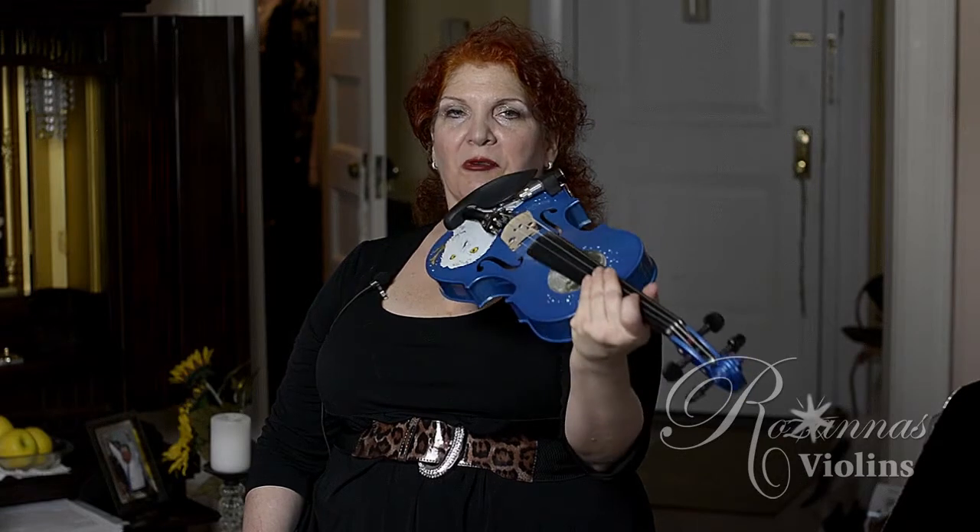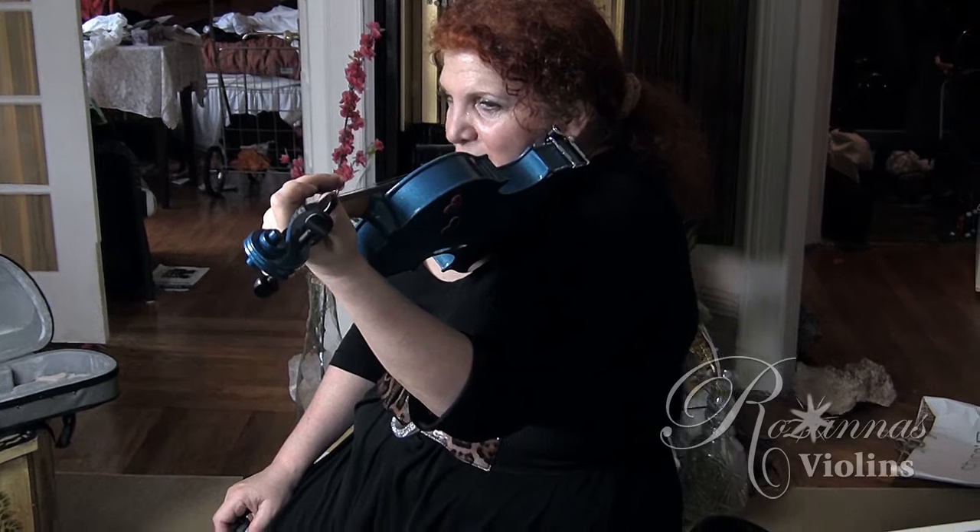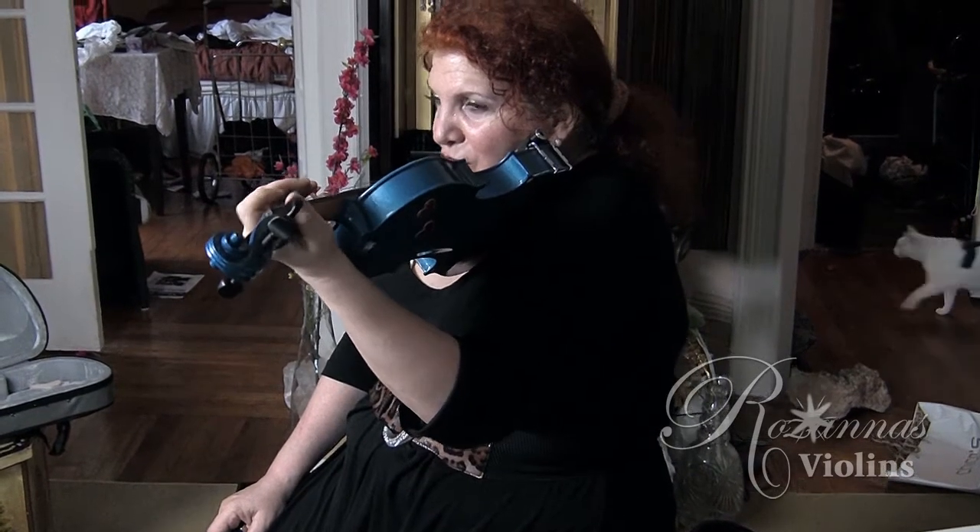Now we're going to talk about holding the instrument and how to actually balance it rather than grabbing it. This is one of the key areas where many beginners are confused and tend to have all kinds of problems in their playing. One typical approach is when they see the instrument coming up, they jut out their head and neck, then bring up the shoulder to create a vice. So the instrument isn't going anywhere because they're gripping it for dear life with shoulder and head. After doing this for just a short amount of time, it starts to feel extremely uncomfortable.